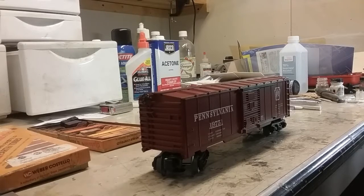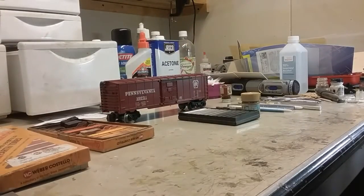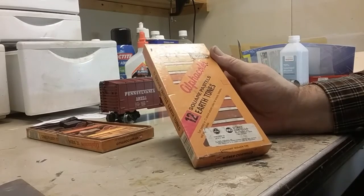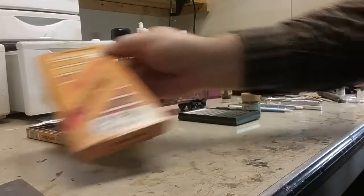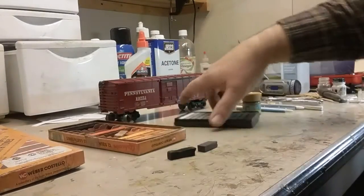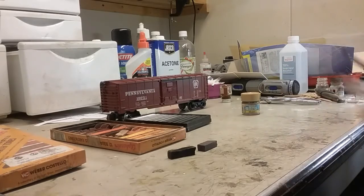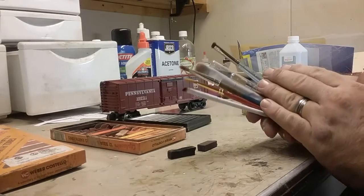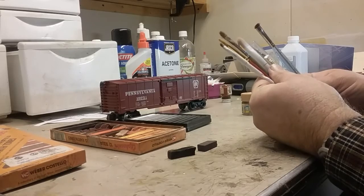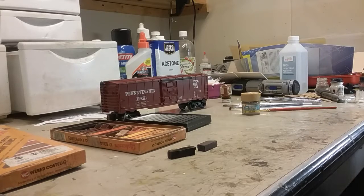Now that we have the road grime applied, a lot of people have asked what chalks to use and what brushes. I like to use this particular chalk that I get at a local art supply — they're all earth tones and they work really, really well, as you can see from the variation in colors. I also like to use some backup blacks, grays, and whites. For technique, I prefer a rather stiff brush. Makeup brushes work out really well — your wives or girlfriends can lead you in the right direction there.